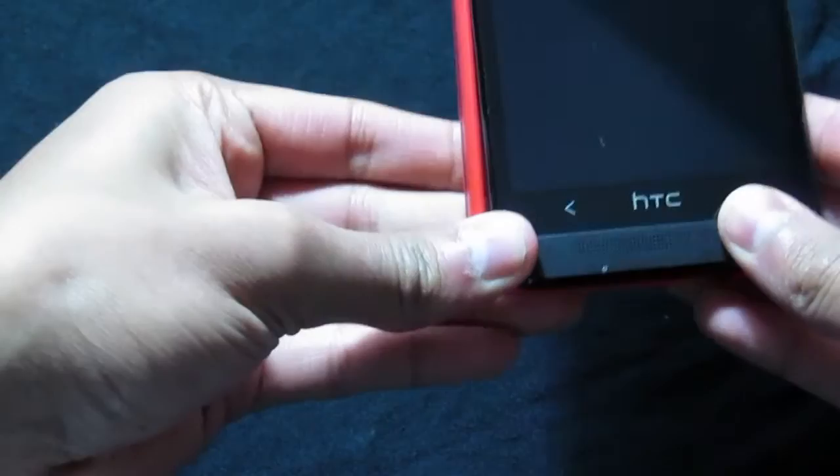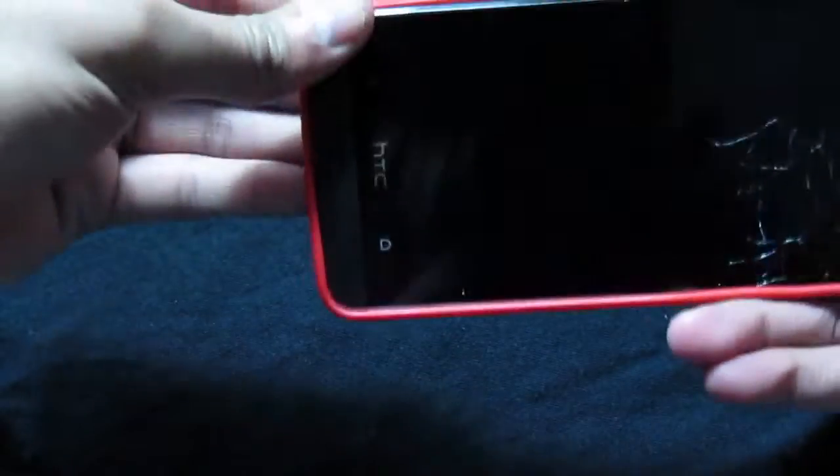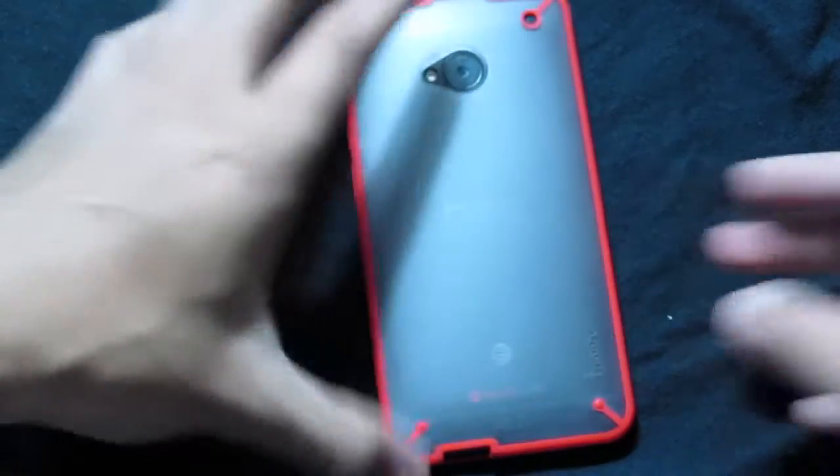I heard that it's really hard to put this case on and off. You slide one side in and then push the rest down. And as you can see, looks great.